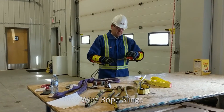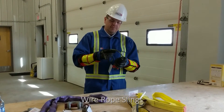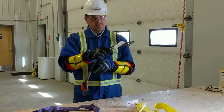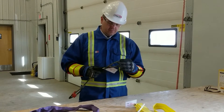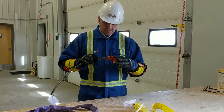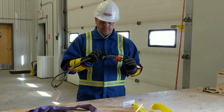Wire rope slings have great strength combined with flexibility. They do not wear as rapidly as other slings, and their true condition is shown by the presence of broken wires. When selecting a wire rope sling to give the best service, there are four characteristics to consider: its strength, its ability to withstand fatigue — for example, its ability to bend without distortion — its ability to withstand abrasive wear, and its ability to withstand abuse.